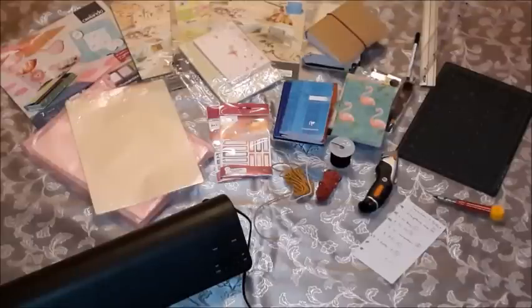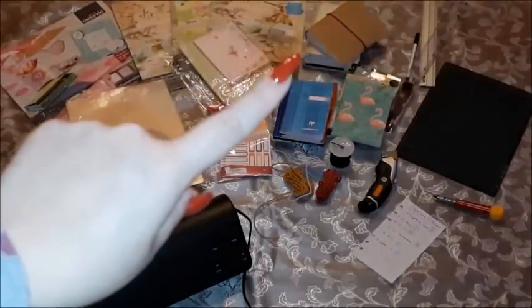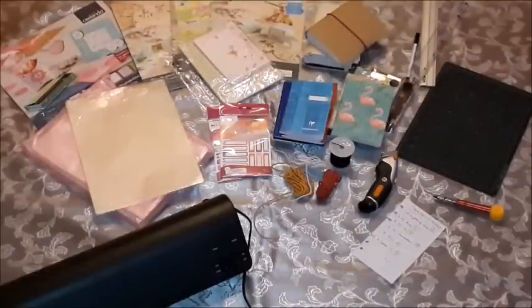I am going to take you through step by step what I will be using so you know what you need. I have my laminator, laminating pouches, cardstock, stickers, small notebooks, my cutter, cutting board, rulers, and two previously made traveler's notebooks in pocket size as a guide. I also have elastic bands. You don't need a lot of things — just some craft material and paper basically.